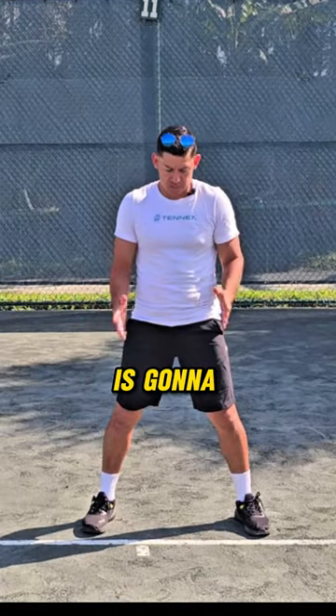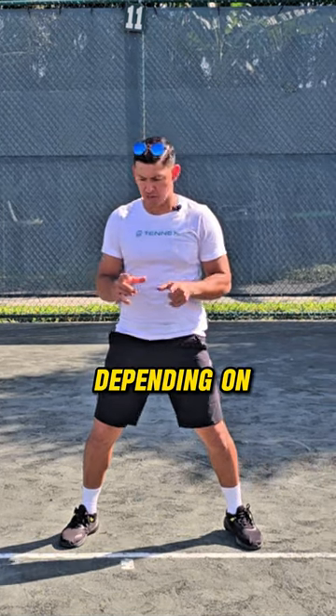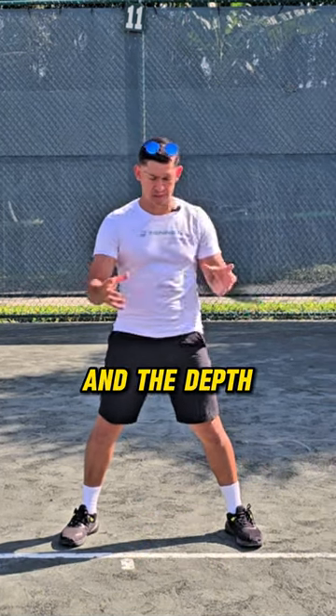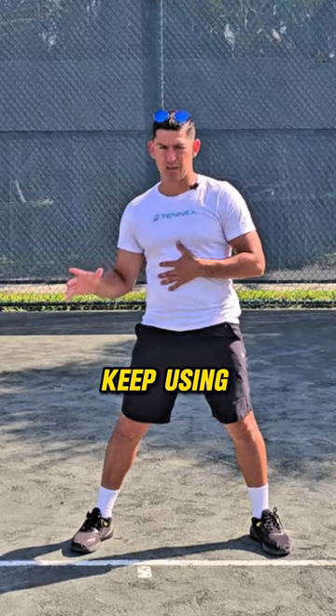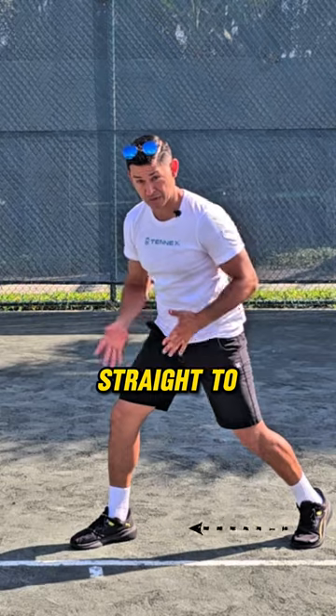How to use the shuffle. The first thing is a split stance, which is not going to be frontal — it's going to depend on the direction of the ball and the depth. I'm going to keep using the example of going to my right. Split stance, straight to the direction.